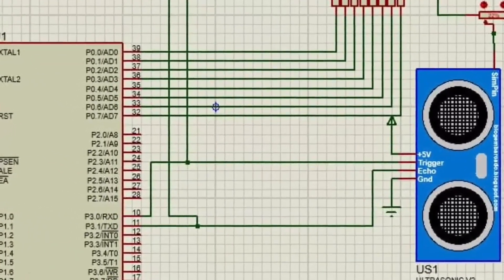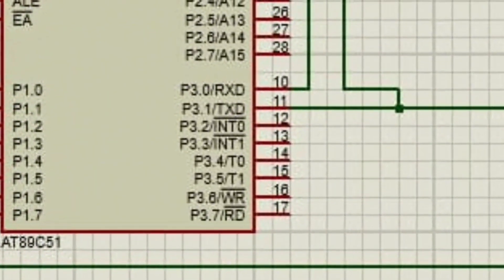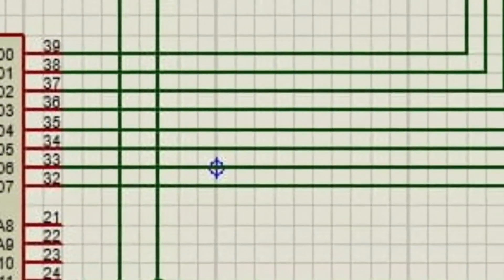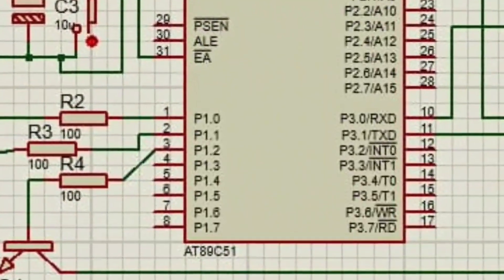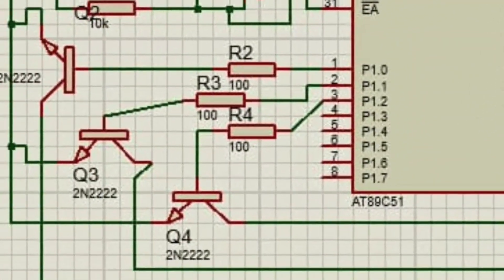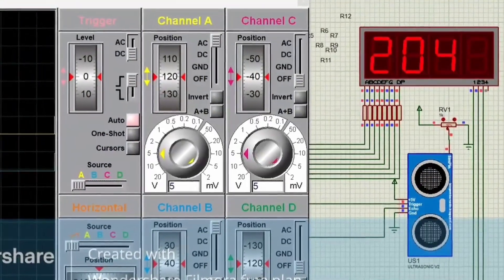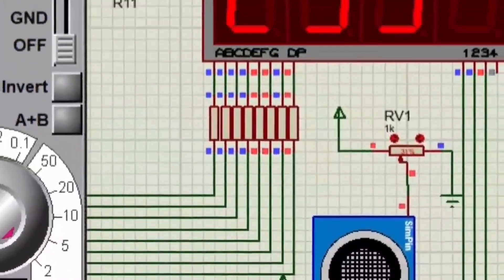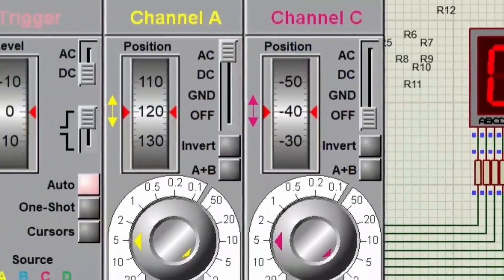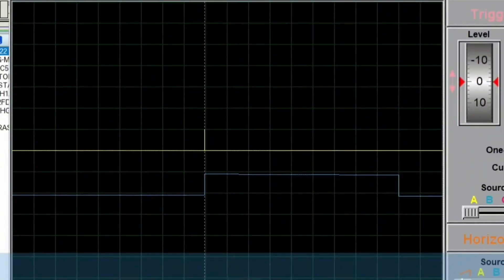The ultrasonic module is interfaced to the microcontroller through ports 3.0 and 3.1. Port 0 transmits 8-bit display data, and pins P1.0, P1.1, P1.2 transmit drive signals to display units D1, D2, D3. For simulation, a resistor port is varied to simulate distance. The trigger pulse has an amplitude width of 10 microseconds, and the echo output width is proportional to measured distance. The trigger pulse occurs before the echo output.